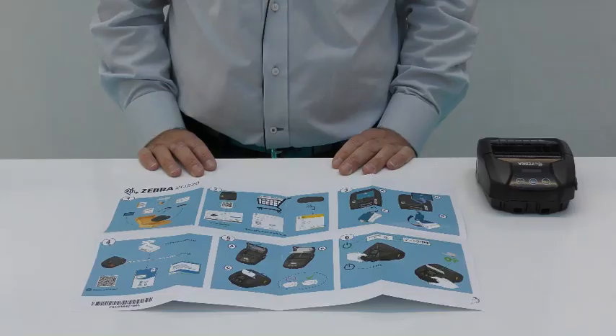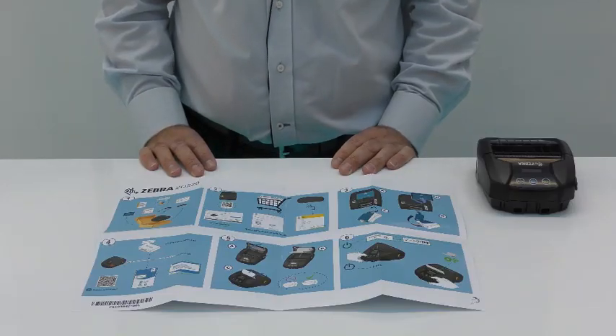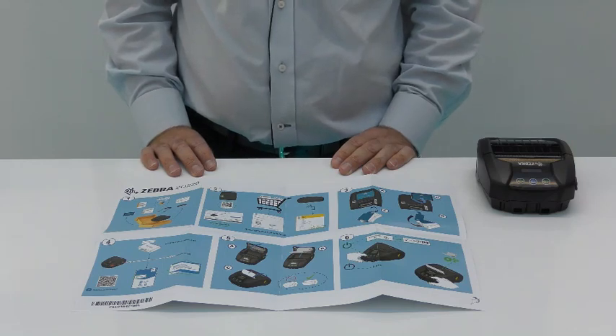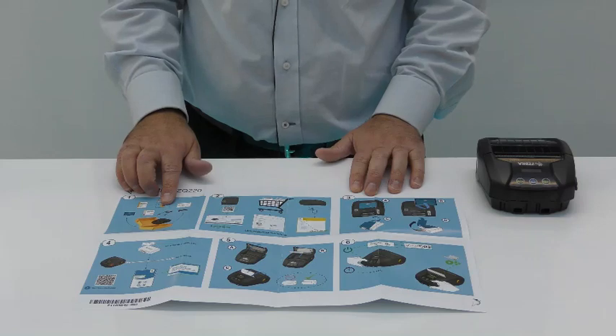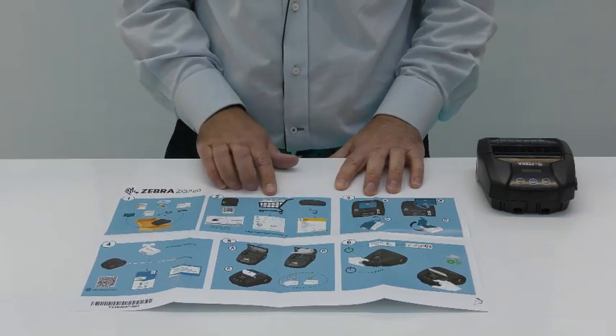Now we will take a look at setting up the new Zebra ZQ220 mobile printer. We will now take a look at the pictorial quick reference guide. We've passed through step one — unboxing the printer — so we move on to step two.